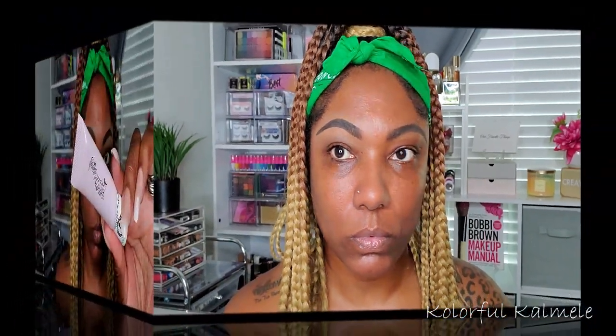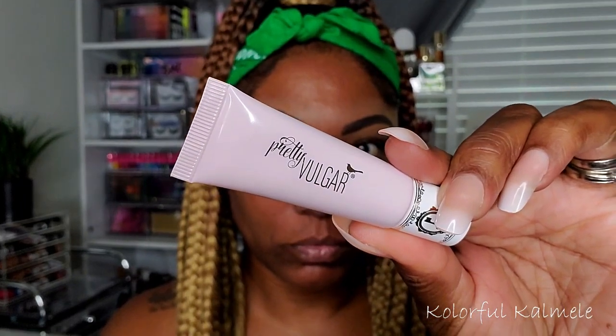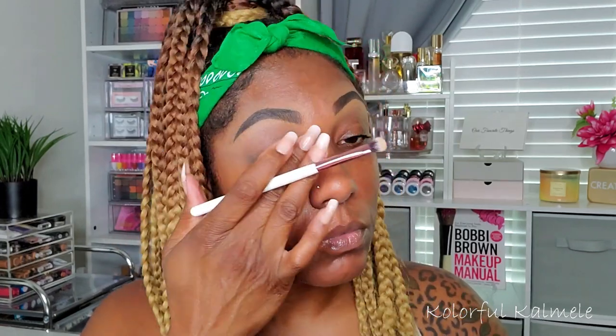Now I'm going in with a new eyeshadow primer — my Pretty Vulgar eyeshadow primer, my first time using it. It's fairly thick and comes out of the tube looking white, but when you apply it to your lid and blend it out, it does sheer out and just creates a nice base. It is not an opaque white base, so if you're looking for something white or bright, this is not the primer for you.